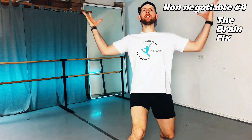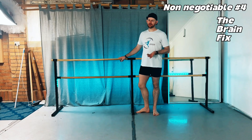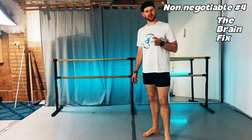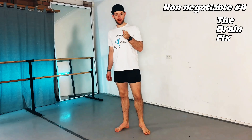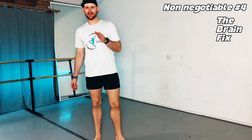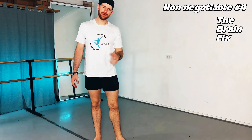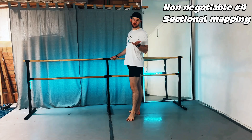Non-negotiable number four: the brain fix — chunk your choreography. Adults aren't bad at memory; they just don't memorize the same way children do. Your neuroplasticity may be a little slower, but your pattern recognition is much improved and your rhythm mapping is stronger. Stop memorizing steps and start memorizing cues. Step one is sectional mapping: break the combination into start shape, middle shape, and end shape — adults memorize frames, not individual movements.